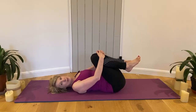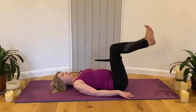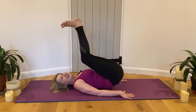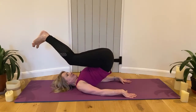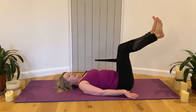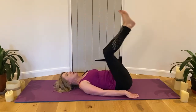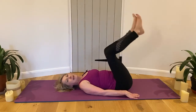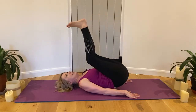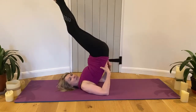Let's go up into shoulder stand. Hands by the side — try and roll yourself up and down, roll yourself up and down. If you're not sure about shoulder stand, or if you've got any problems with your neck, shoulders, or any difficulties, then maybe just think about doing some more bridges. When you're ready, roll yourself up into shoulder stand and hold the back of your pelvis.